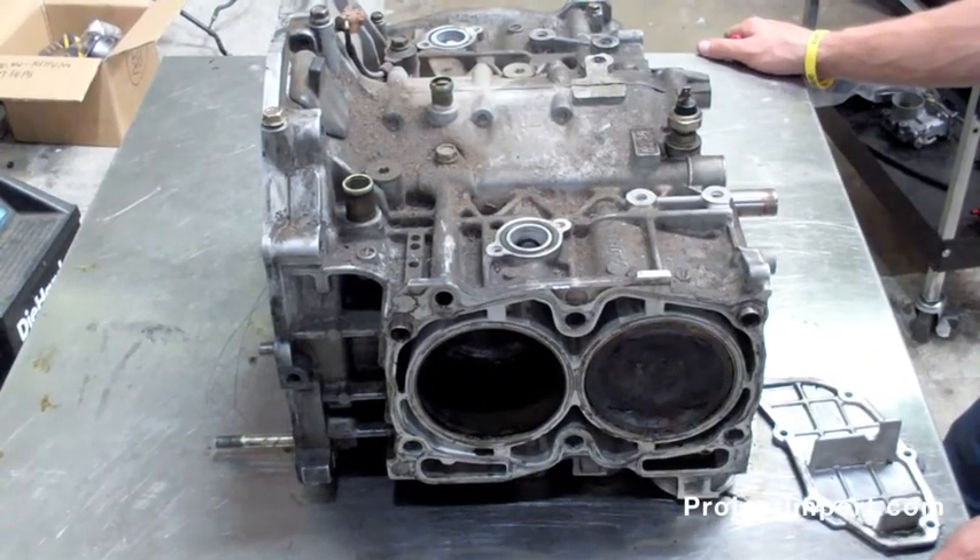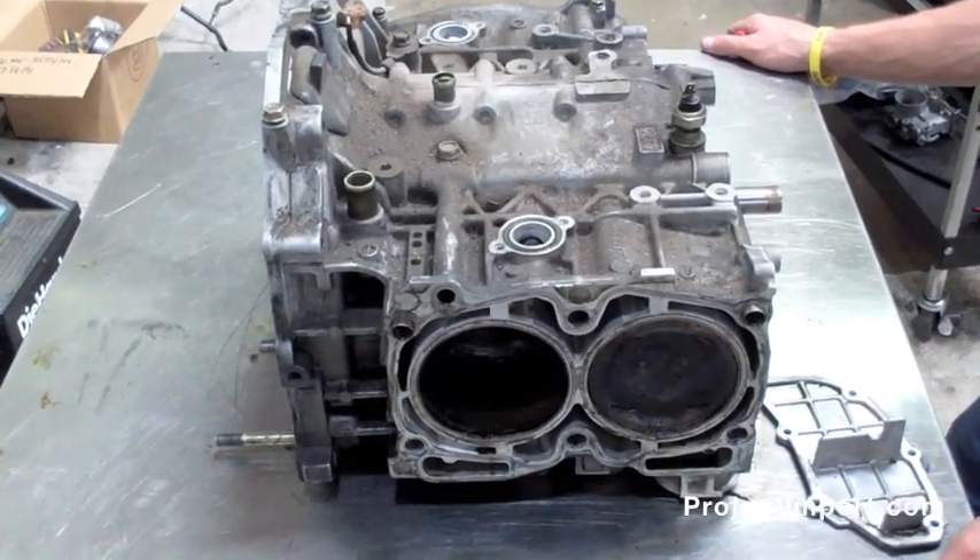We've got a Subaru EJ25 block. It's kind of dirty, kind of ugly.